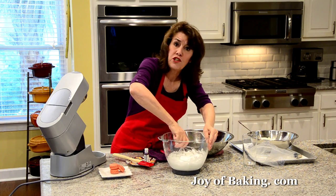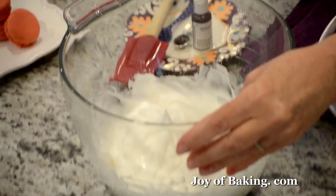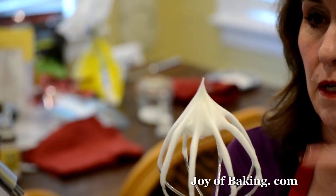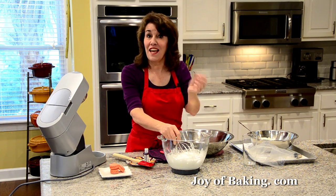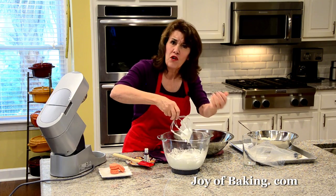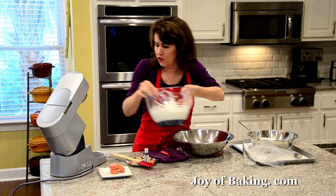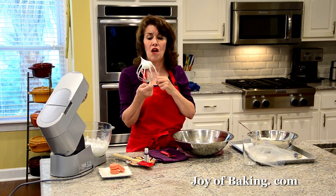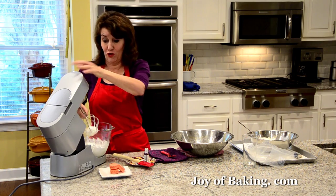Give it a good stir — see how it stands straight up with no flop? If yours flops over, it needs to be beaten a little more. You can also tell it's done because when you stir it there's a little resistance. As you can see, it is smooth and glossy — so beautiful. It's amazing how you take liquid egg whites and turn them into this.